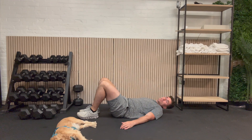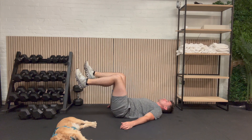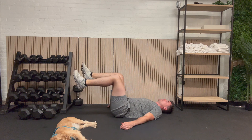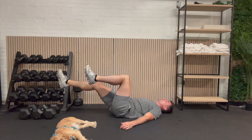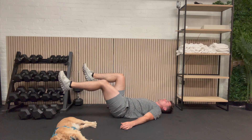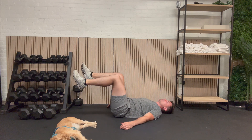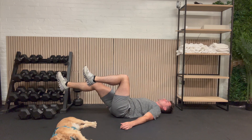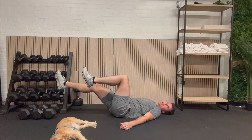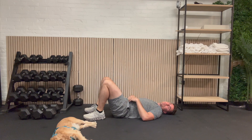Let's get into that dead bug. Here we go: 1, 1, 2, 2, 3, 3, 4, 4, 5, 5, 6, 6, 7, 7, 8, 8, 9, 9, 10, and 10. Awesome job. One more exercise left — the frog bridge. We'll see you back here soon.